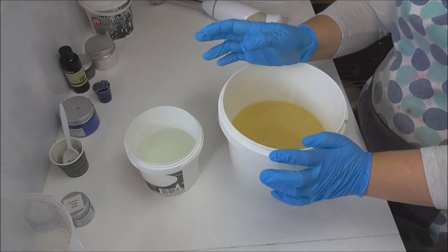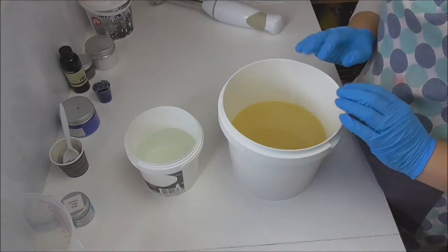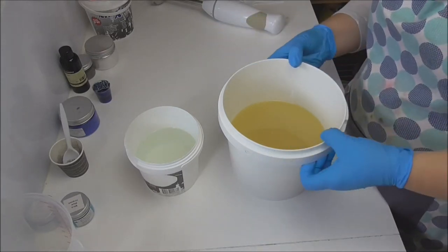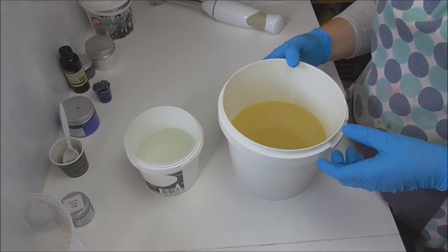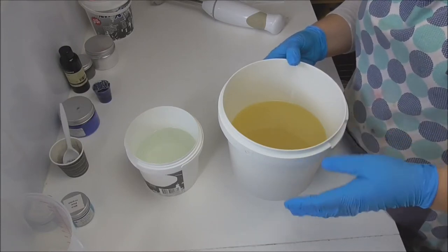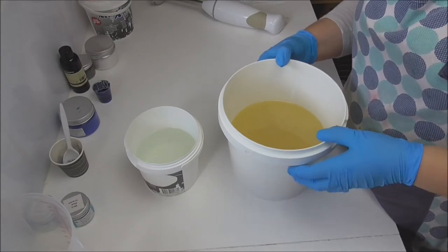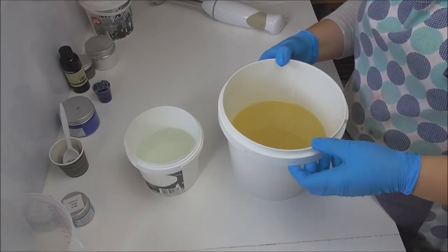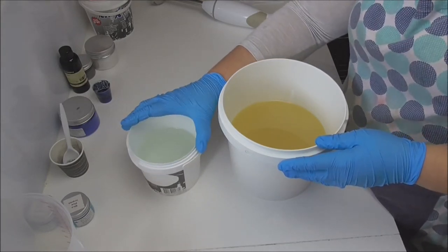I know there are a lot of people, particularly here in Australia, that do make their soaps using rainwater. Even though I do have a rainwater tank here on the property, it doesn't have a filter on it — it's mainly there to supply water to things like the washing machine and our toilets. So without that filter, all those contaminants that wash off the roof make me uncomfortable using it in my lye water solution, so I use distilled water instead.